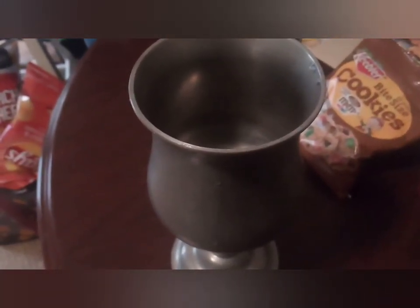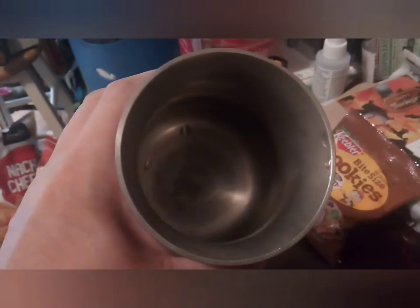My brother got it for me at the pawn shop he used to work for a couple years ago, and I've been drinking out of it ever since. It's a good little cup. I like it a lot. This is my pewter cup.